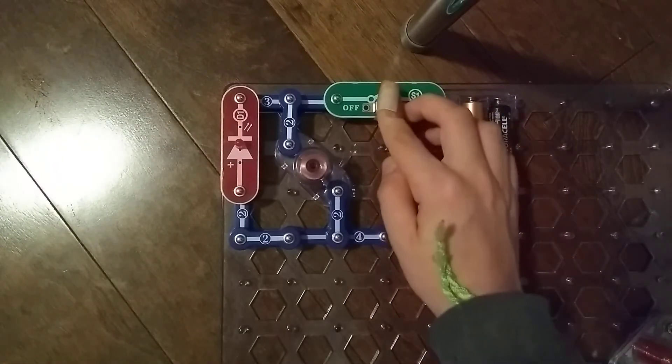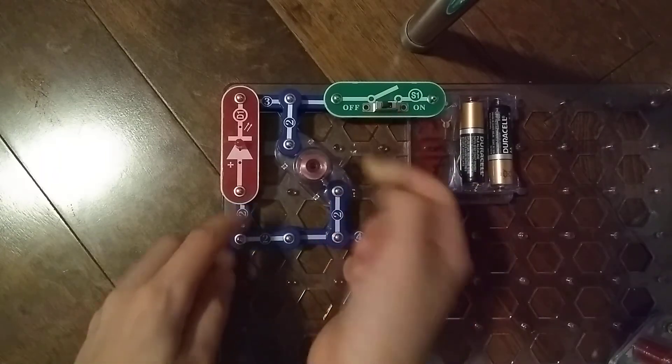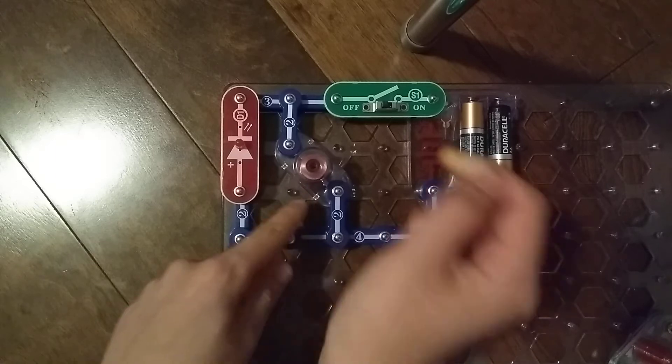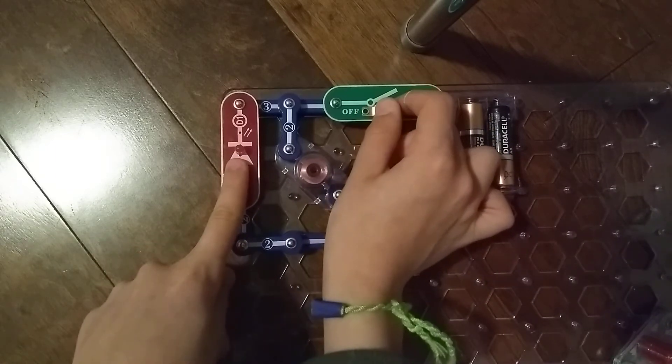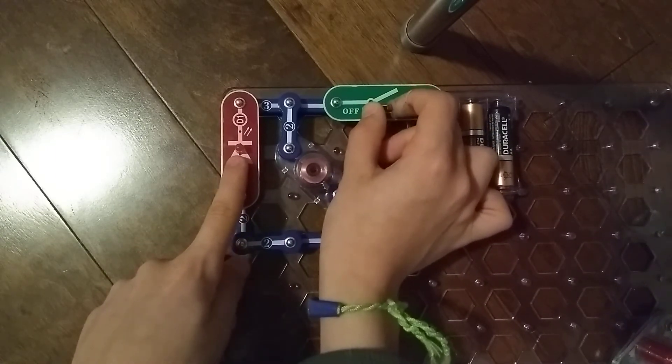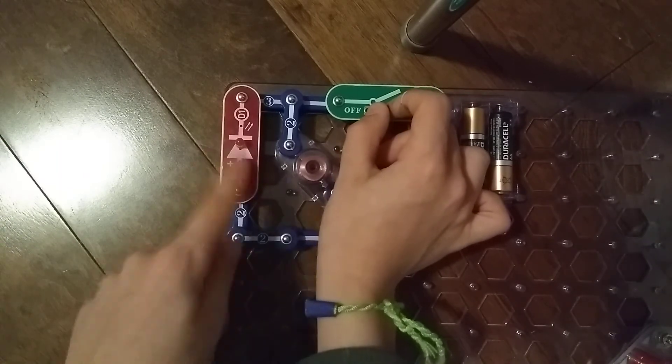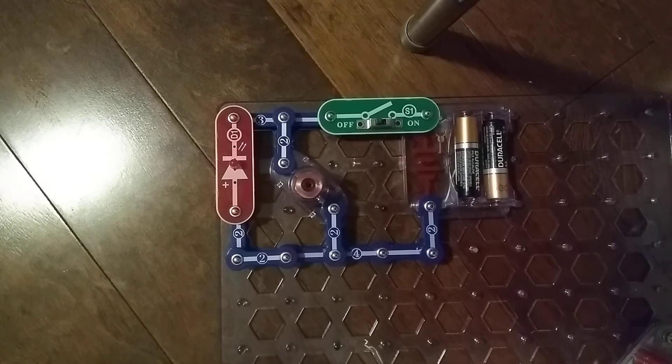What this is supposed to do — as I turn this on, this is supposed to flash a bit. This is supposed to store energy. As I turn this on, look here. Nothing happens when I turn it off. Do you see that flash? There is a bit of flash, so this stores a bit of energy. It's kind of like a capacitor when it stores energy.